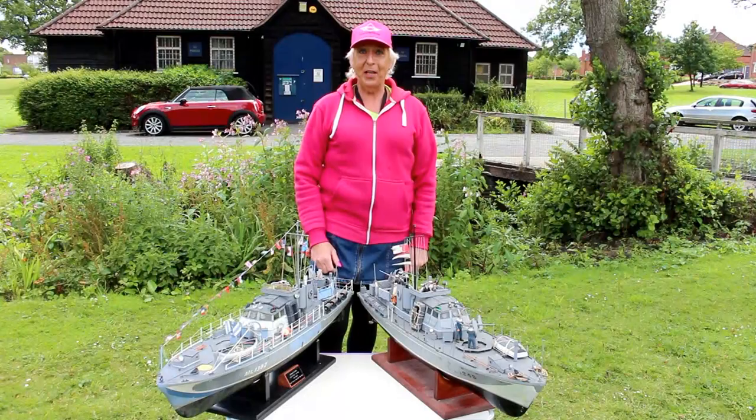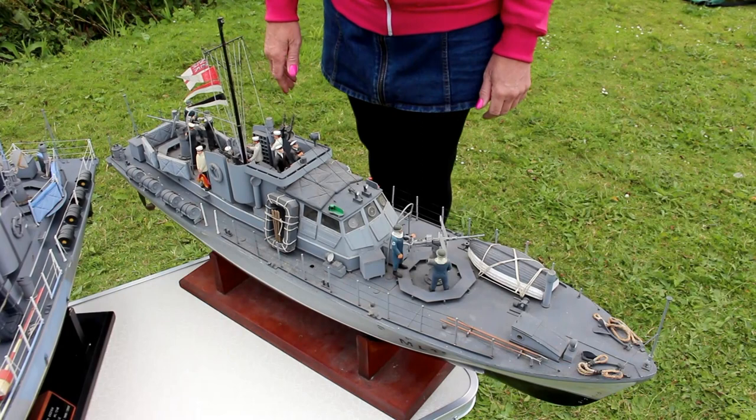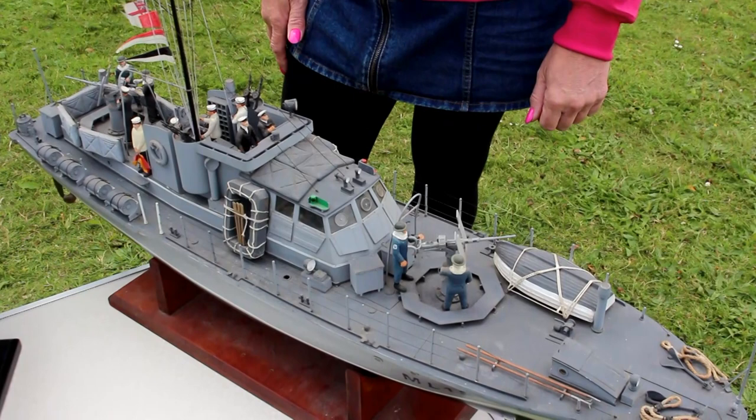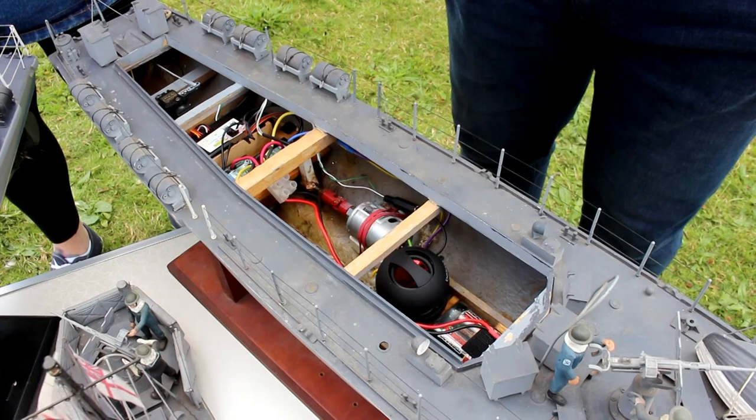Hi, I'm Chris and these are two scratch built 1:24 scale HDMLs. This is the first HDML that I built — fibreglass hull, scratch built using fittings from Precision Controls. A lot was learnt building this model. It was too heavy and I never really liked it that much, so I kept it for a few years and sold it on to Rob Fowler.